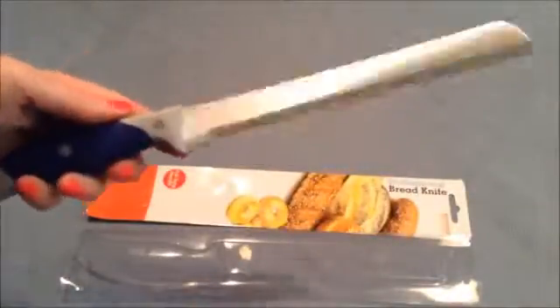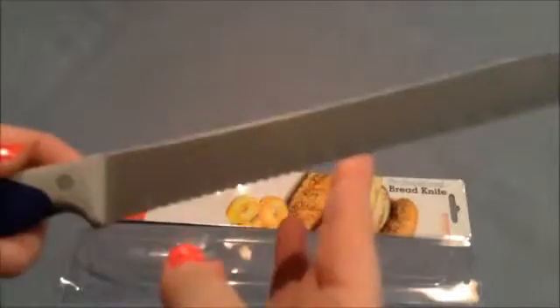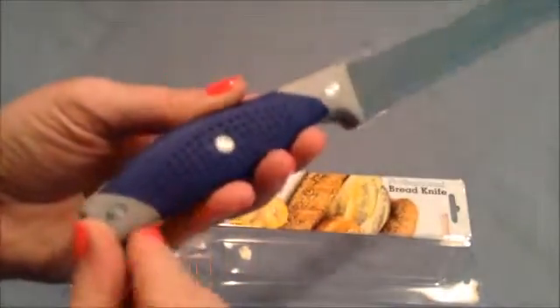The knife is really good quality. As you can see, it is really shiny stainless steel and it is very sharp. The handle is textured rubber, so you will not lose your grip when you use this.